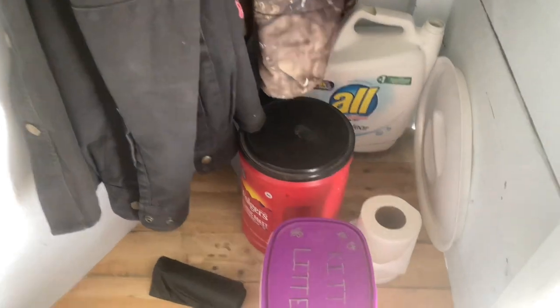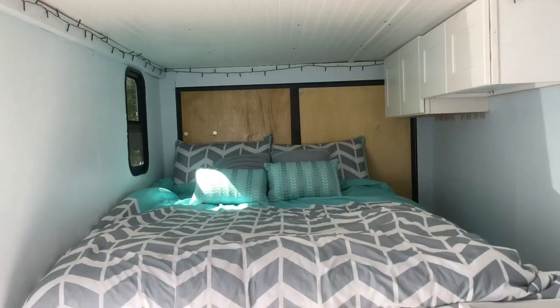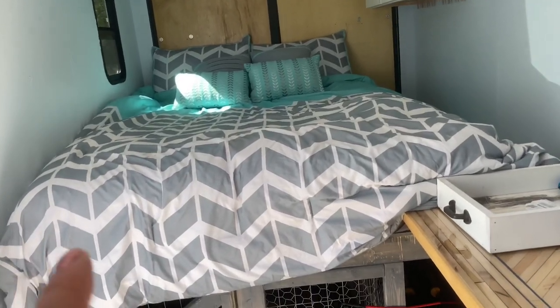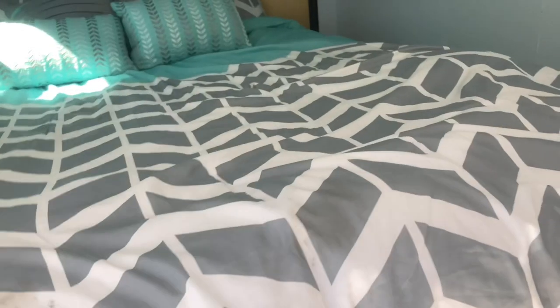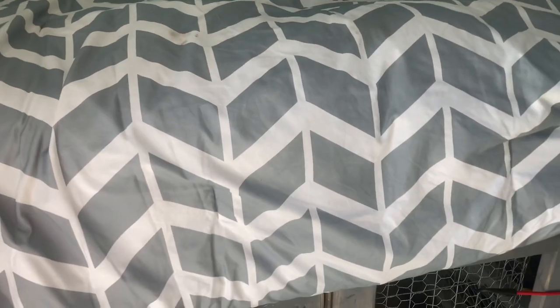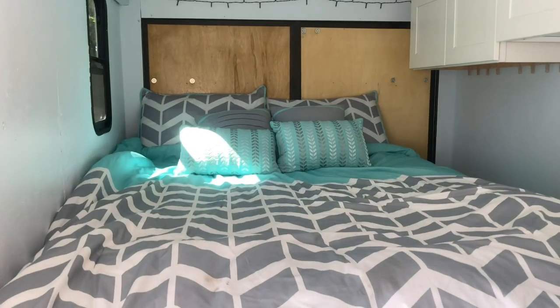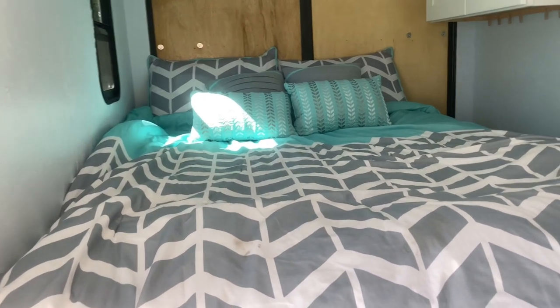Turning around towards the back doors and the bed — we have a full-size bed with eight inches of mattress total. The bottom is four inches of high-density foam, and the top is basically a knock-off Tempurpedic mattress. We started out with just the high-density foam but realized it would be nice to have a little more cushioning — someone was giving it away, so we said we'd take it.